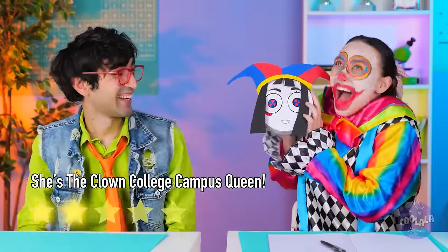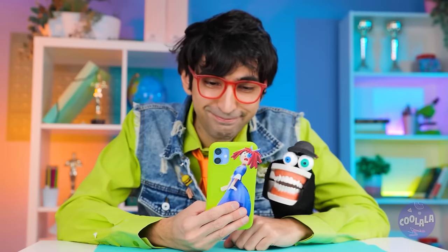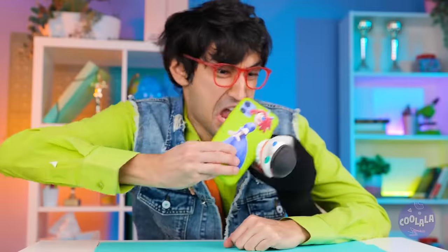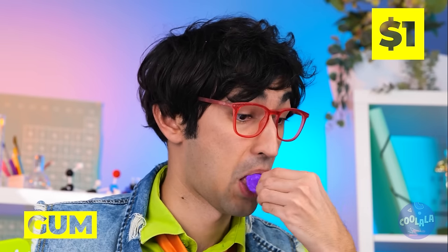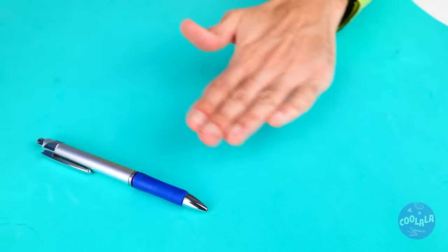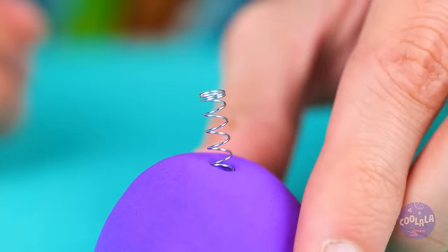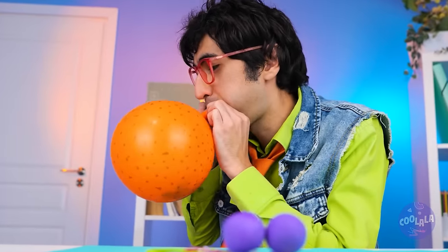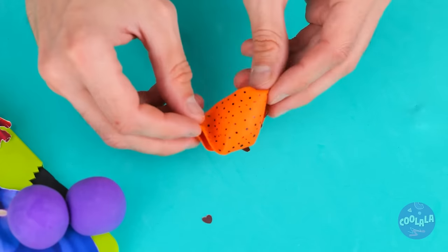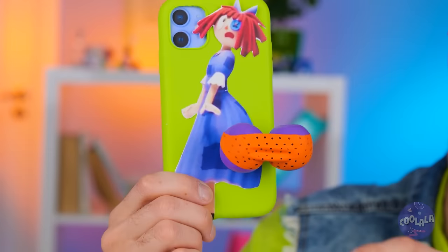Lunch isn't until next period. Your poor phone — maybe we can fix it. Grab some gum and roll it into a ball. Add a tiny spring and attach it to the phone. Now make another and blow up a balloon. It'll pop into a bikini. And you can get back to your calls.